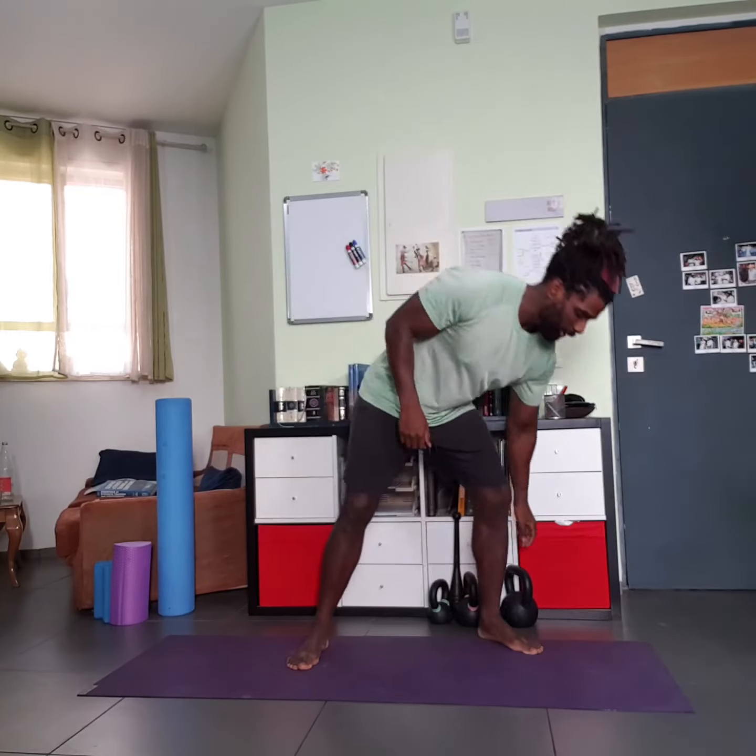Peace, it's David Morgan Fitness. This exercise is the Kettlebell One-Arm High Pull. Before you begin, you're going to need a kettlebell.